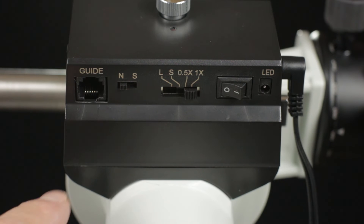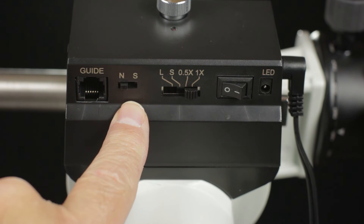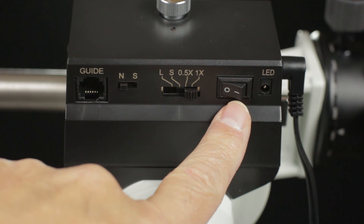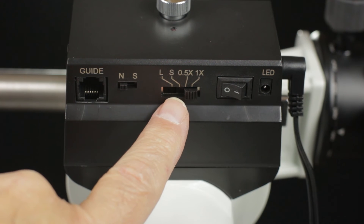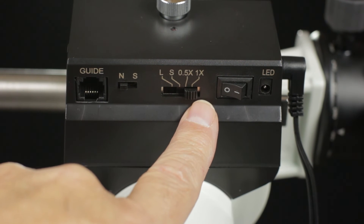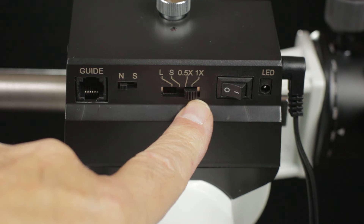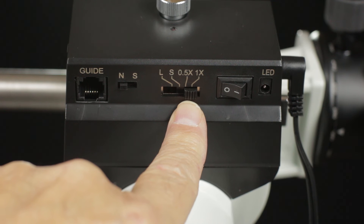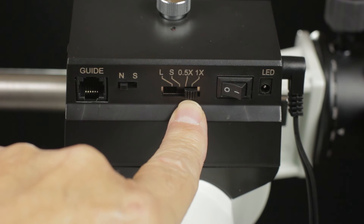On the back of the mount we have the controls and ports: the ST4 auto guider plug, the north-south hemisphere switch, the rate tracking selector switch, the on-off power switch, and the LED illuminator plug. The tracking rates available are L for lunar, S for solar, 0.5x sidereal, and 1x sidereal. 1x is what you would normally track at with a normal equatorial mounting. The 0.5x sidereal rate is for skyscapes, where you're trying to balance the blurring between the stars trailing and the foreground horizon trailing.